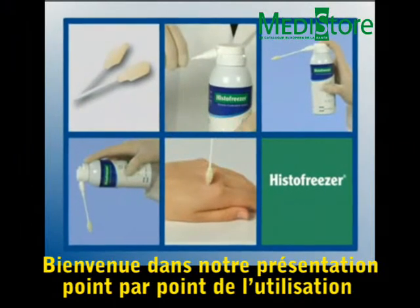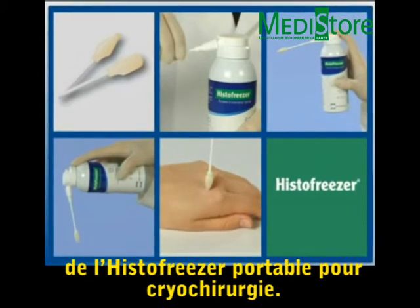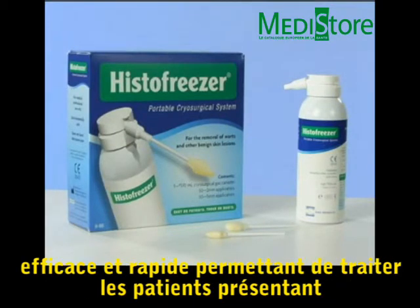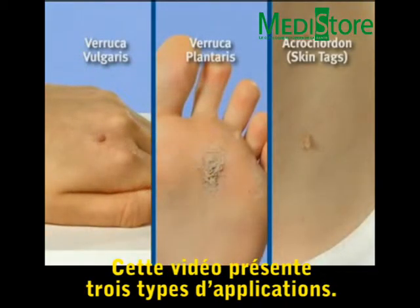Welcome to an overview of the step-by-step basic operating procedure of the HistoFreezer Portable Cryosurgical System. HistoFreezer is an easy-to-use, effective and quick in-office portable cryosurgical system to treat patients with common warts and benign lesions. It is for use by medical professionals only. This video demonstrates three common patient presentations.